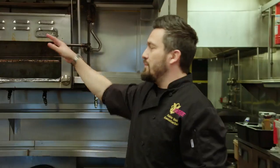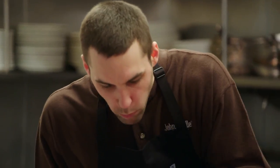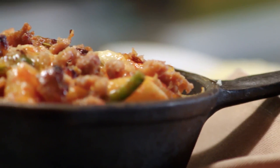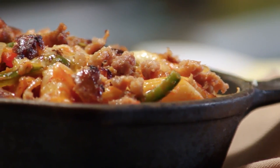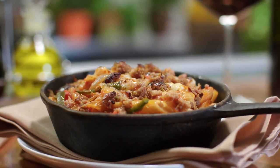Three to four minutes and the mozzarella will be melting and just oozing through the pasta. Boom! That looks incredible. It's like a fajita on steroids. That's baked penne with peppers and smoked mozzarella, made the Johnsonville way. Dinner is served.